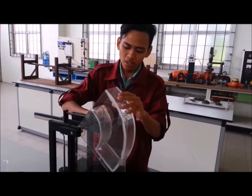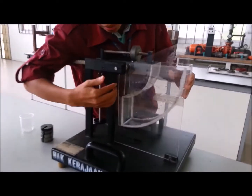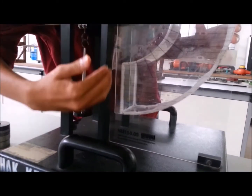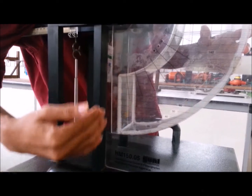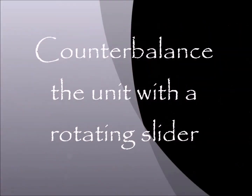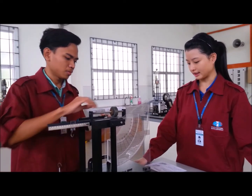First, we need to adjust the angle to zero degrees. And then straighten the line. The next step is to counterbalance the unit with a rotating slider.